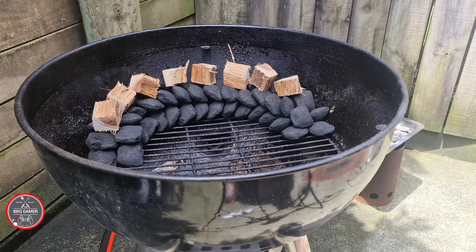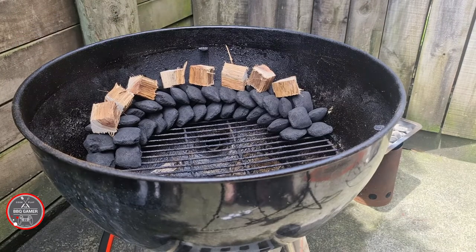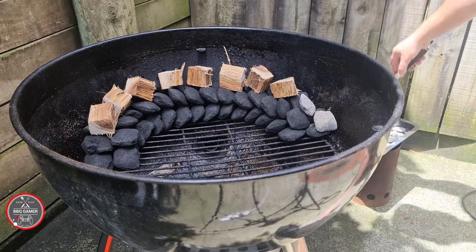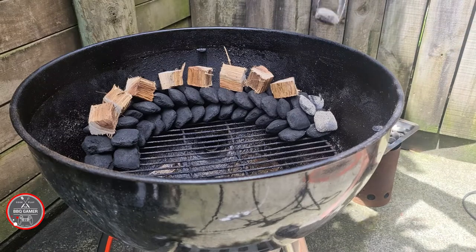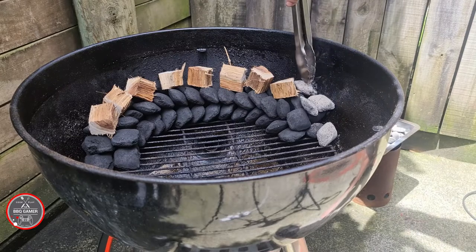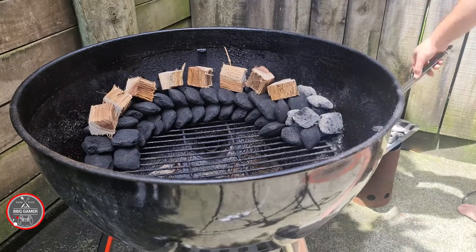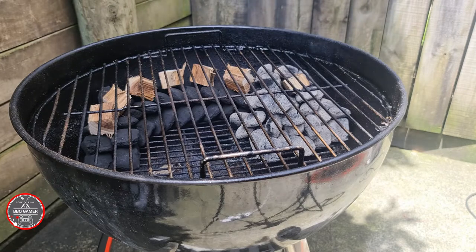I've just built my barbecue using the snake method. I've got bits of wood on top that will last me eight hours — there's approximately eight pieces, one burn per hour. Smoking it low and slow. Now I'm just placing the coals over the top to get it started, layering them on top and getting that going.